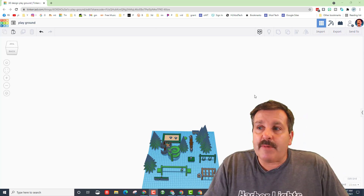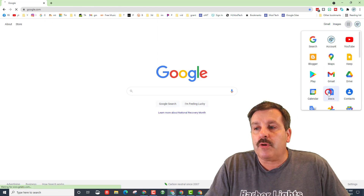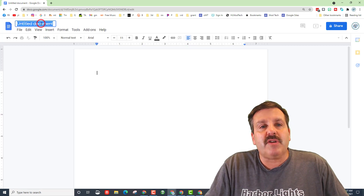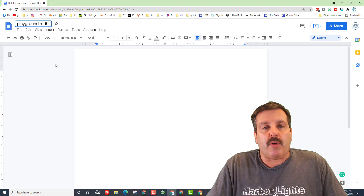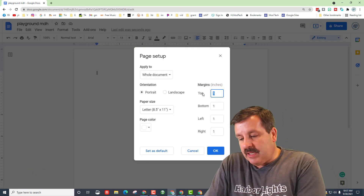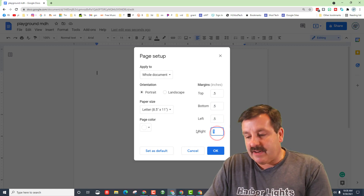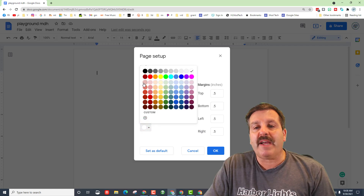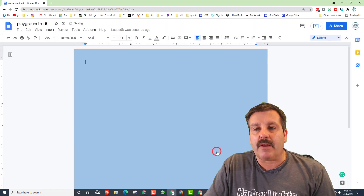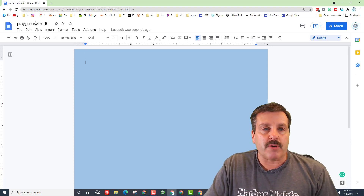Now it's time to create a brochure. Go to Google, hit your app bar, and launch a new Google Doc — we want a blank Google Doc. As soon as you get it open, type 'playground' and your initials. With that done, go to File > Page Setup. Make sure it says Whole Document and set all margins to 0.5. You also need to pick a cool page color — I recommend using one of the top two rows. I'm going to pick blue and hit OK. Notice how close the content moves to the edge with that sweet background.